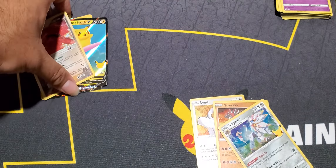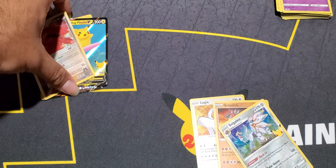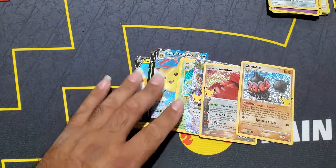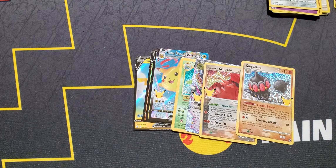Venusaur is our best hit. We also have that Mega Rayquaza EX, and a bunch of Pikachus - you got a couple of flying ones, V-Max and V, you got the Surfing Pikachu, and you also got the Zamazenta V. Brooklyn you did awesome on these pulls - you usually are the one with the best skills. You got the magic touch now.